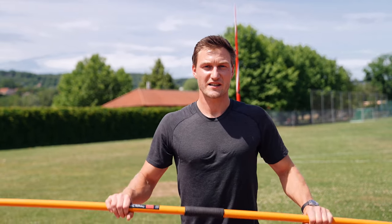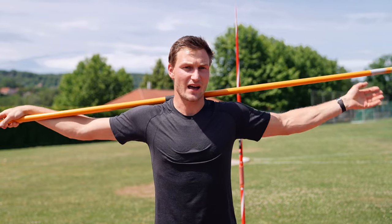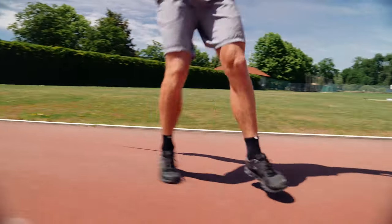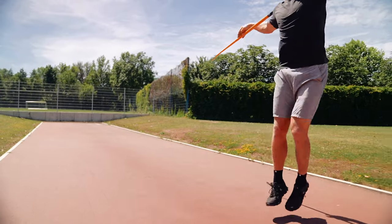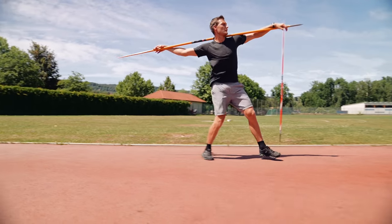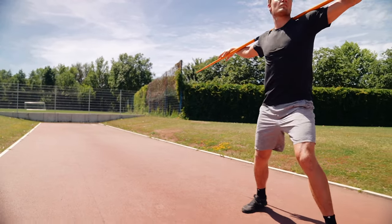Let's start with the first exercise: side steps. Side steps using the javelin just for some positioning so we're staying in line. Make sure to really turn in your acceleration foot. The support leg — for a right-handed thrower, it's the right side — we want to turn it about 45 degrees into throwing direction. We will have an active left side to grab the ground and pull ourselves forward. That's an important part of running in the javelin.